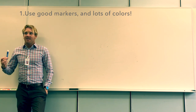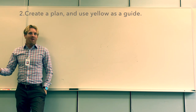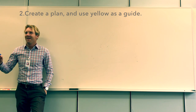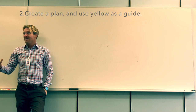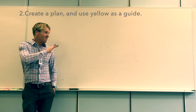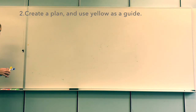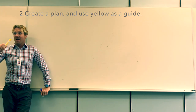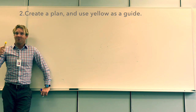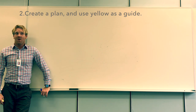The second tip is to come up with a plan about what you'd like to share with the class using the whiteboard. Just like any other lecture, going in without a good idea of what you're going to talk about tends to be less organized and doesn't convey information effectively. Coming up with a plan of what you'd like the whiteboard to look like when finished is really important. Yellow is a great way to make that plan — use it to make a guide or sketch before you draw.